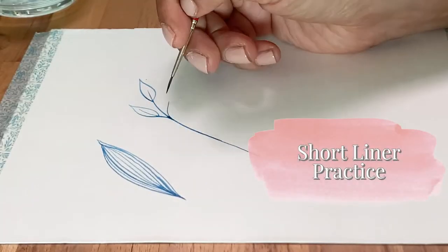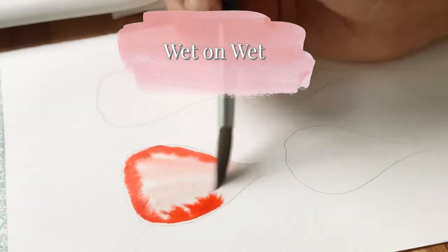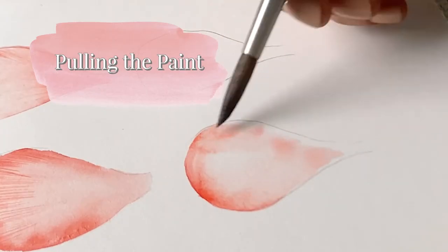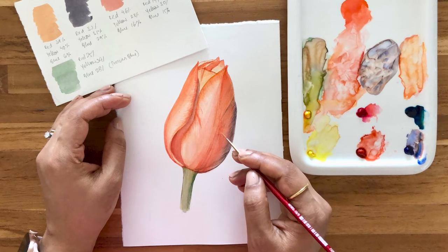The class is essentially divided into two main parts. In the first part, we will cover the basics and practice the foundational techniques. In the second part, we will work on the class project where we will paint this beautiful tulip.